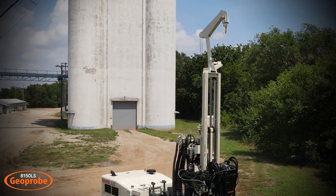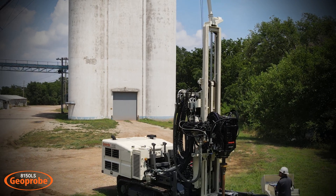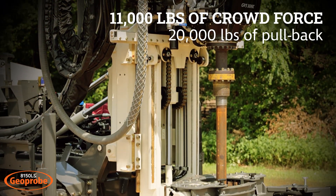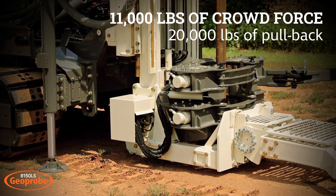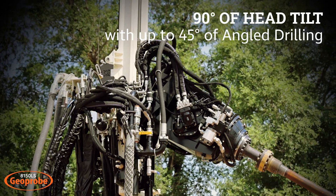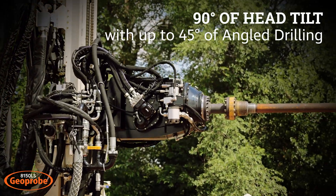The 8150 drill mast has 13 feet of head travel to accommodate 10-foot tooling. Crowd force is 11,000 pounds and pullback is 20,000 pounds. 32 inches of head side shift, 90 degrees of head tilt, and can operate up to 45 degrees for angle drilling.